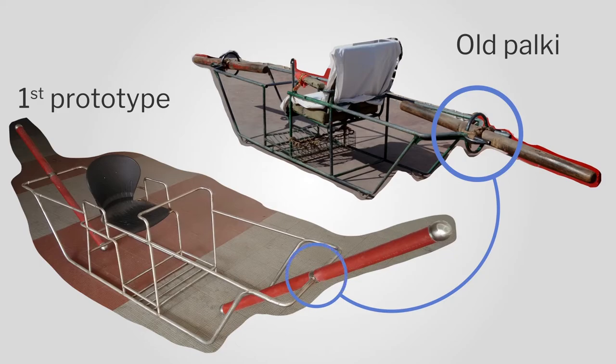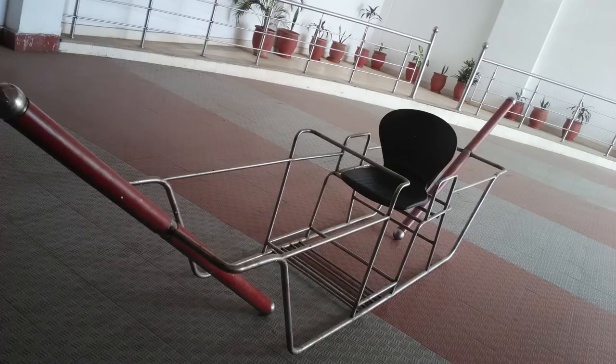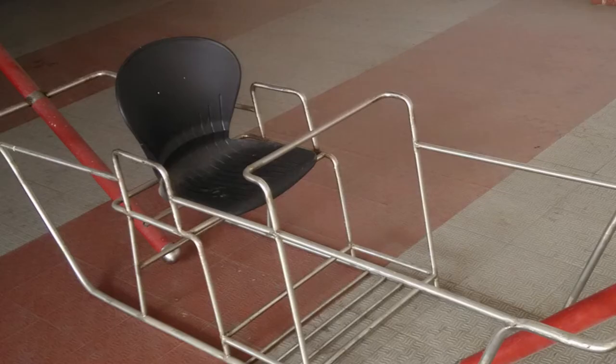If you slip, you have to grip something, and we had removed those pipes. Looking at the CAD model, we thought — we are all used to plastic molded chairs, which are very comfortable with good lumbar support. So why not use plastic molded seat backs? We went to a seat manufacturer, bought a plastic molded seat back, bolted it to the Palki, and quickly prototyped this.